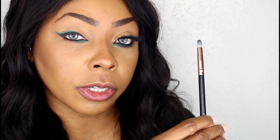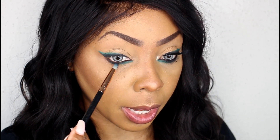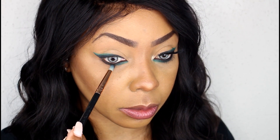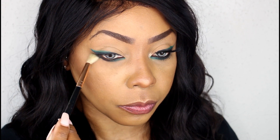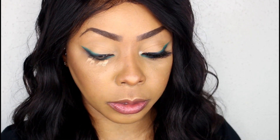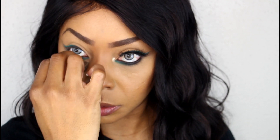Next we're going to pick up our small tapered brush, grab some black, and add that underneath the lashes — kind of smoke it out a little bit. Then we're going to go in with a fluffy brush and really smoke it out, softening all the edges. Once we get that done, I'm going to pick up that concealer again — the LA Girl Pro Concealer High Definition in medium beige — and brighten up the under-eye a little bit, working it out and cleaning up any fallout from the eyeshadow.